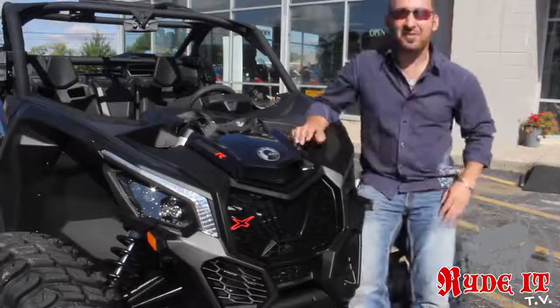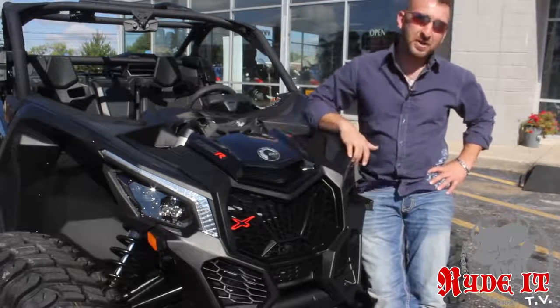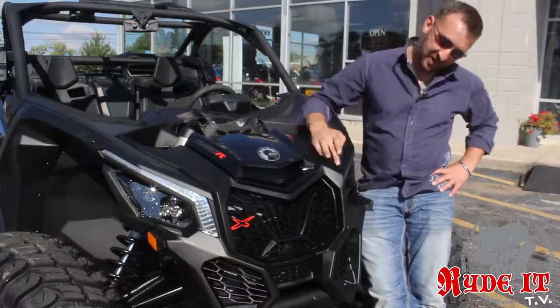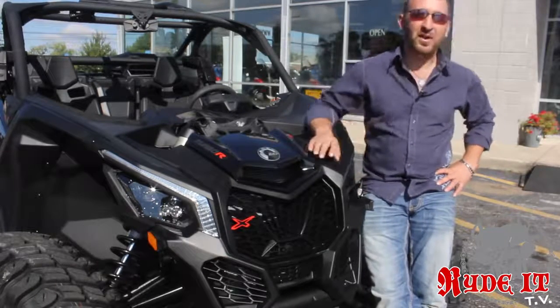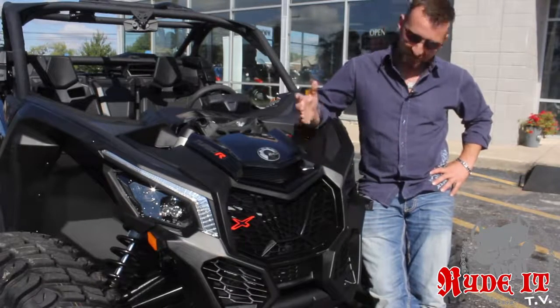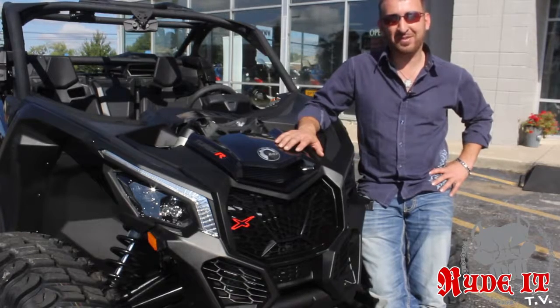The headlights on these new Maverick X3s are really cool — projector beam headlights complete with LED accents. We also have an LED strip running up here; it gives it a new car look, a lot like the Chevrolet Denalis. It gives it a modern edge, and this beast deserves some good eyes.